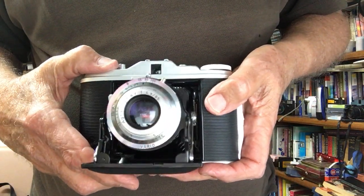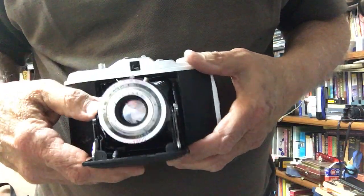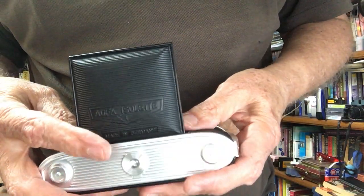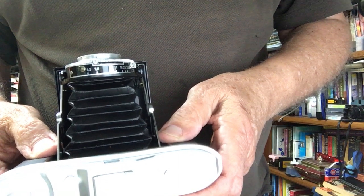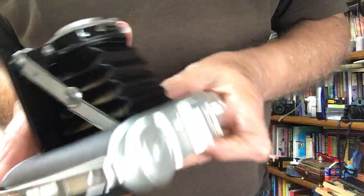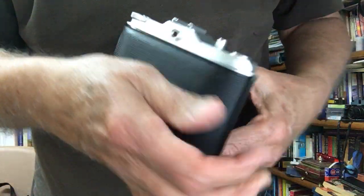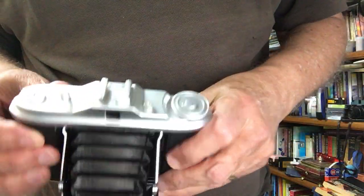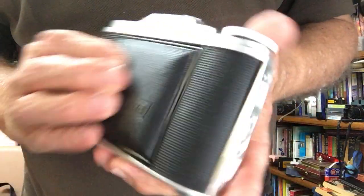The Isolette One has a flash sync socket to plug your flash into. The lens is an AGFA Agnar f4.5 85mm, and it uses a Vario shutter. I've used this camera and it takes quite good photos — I'll try to link some examples. Looking in the back window, I can see I'm ready for shot number seven, so I've already taken six shots. You wind on with the knob, then fold the bellows back and close it up.